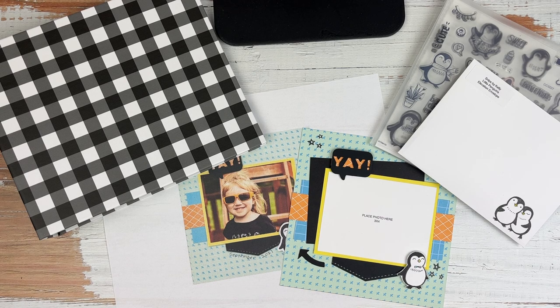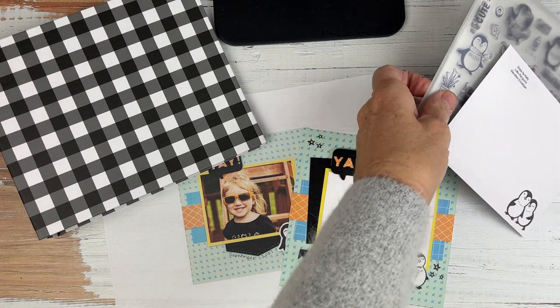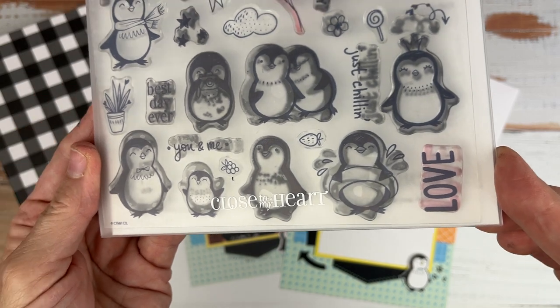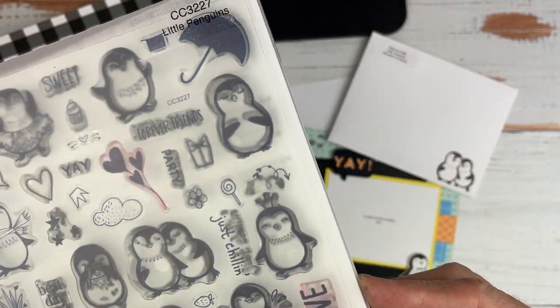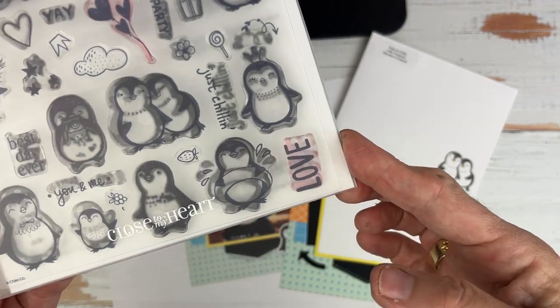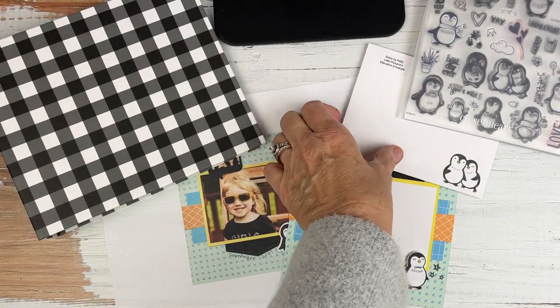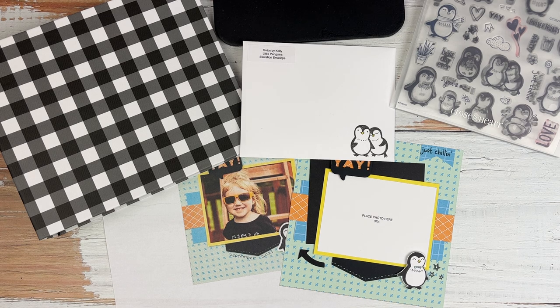Oh hello there! Kelly Baxter Fitzgerald here with Snips by Kelly and I'm excited to share with you today a few little elevation tips for our Little Penguins mini album workshop. It is so darling and it has this darling penguin set with all of these penguins that are really busy doing all kinds of things - swimming and taking photos and dancing and things that have to do with the snow and having birthday parties.